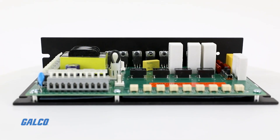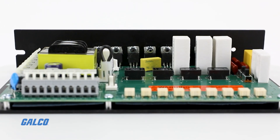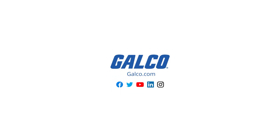When used with the 200-0386A Limit Switch Logic Board, the RG500 provides a variety of routines for limit switch applications. To learn more about the RG500 Series drive, visit galco.com.